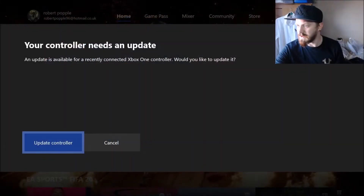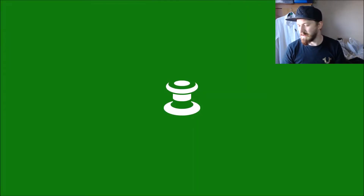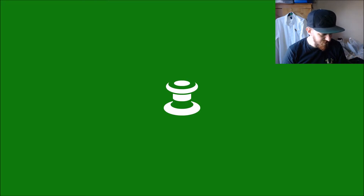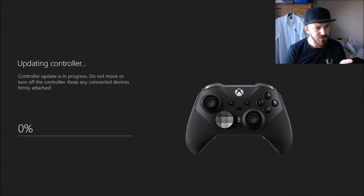We'll be back. So there we go - it is all connected and it has popped up on my Xbox. As you can see, your controller needs an update. So we're going to update the controller. I'm presuming I'm going to have to plug this in as well. Keep it near, don't move it. Oh, so it does actually do it wirelessly - that's pretty cool. I'm loving the feel of this though as well, compared to the old one.